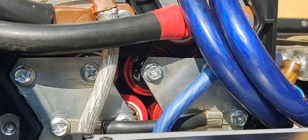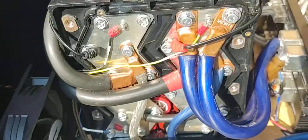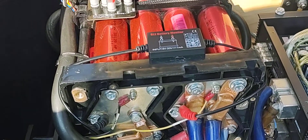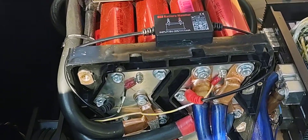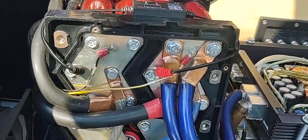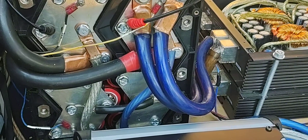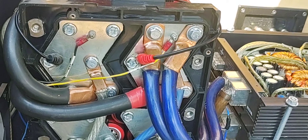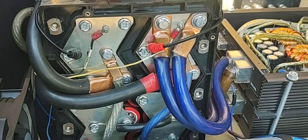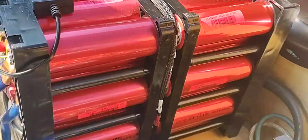I'll do a detailed video about that when I pull this thing out, but you have to cut the bus bars here to basically keep everything from going in series. Because originally it would have been 8s6p — eight in series and six in parallel — which makes a 48 ampere hour 24-volt battery. That has been converted to 96 ampere hours at 12 volts.